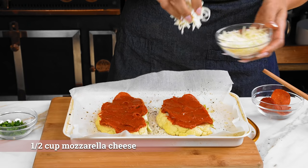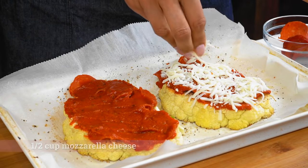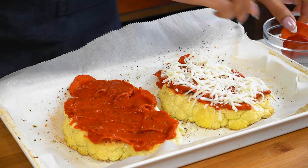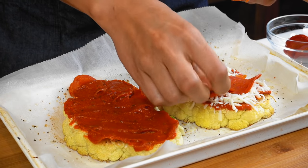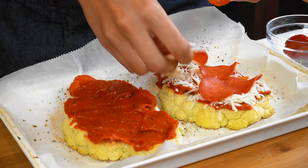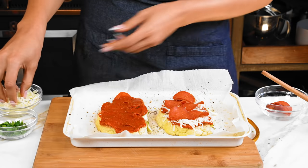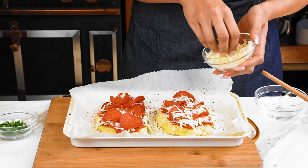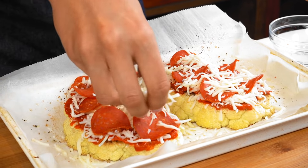So now we have our mozzarella. We're just gonna do a thin layer because we are going to add additional pepperoni — it's kind of a layered deal here. And of course you're gonna eat it, so just add as much or as little as you want. Then we're gonna top it off with a little more cheese because it looks really pretty when the cheese melts over the pepperoni.